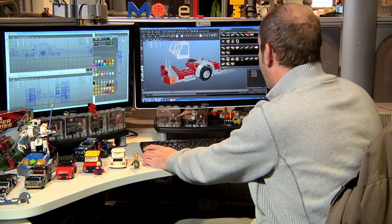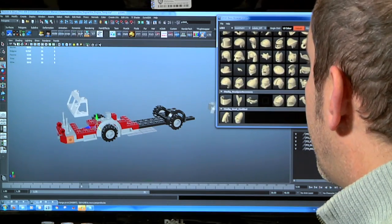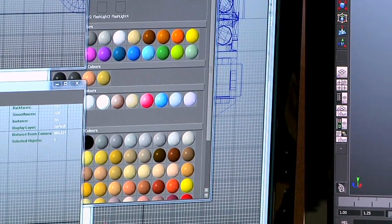Obviously, this is still very much a work in progress at the moment. We have all the different types of LEGO that have been produced. We've got the version of the full LEGO colour palette range as well, so we can colour-change the parts to any colour that we want to.